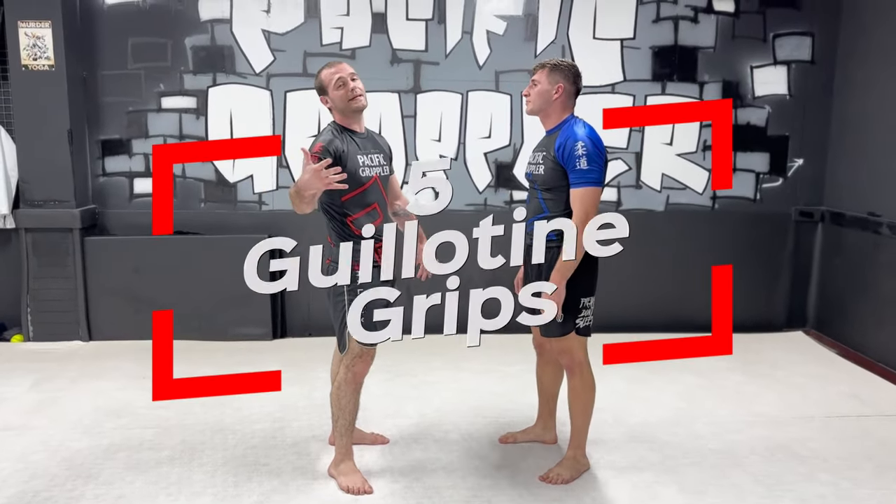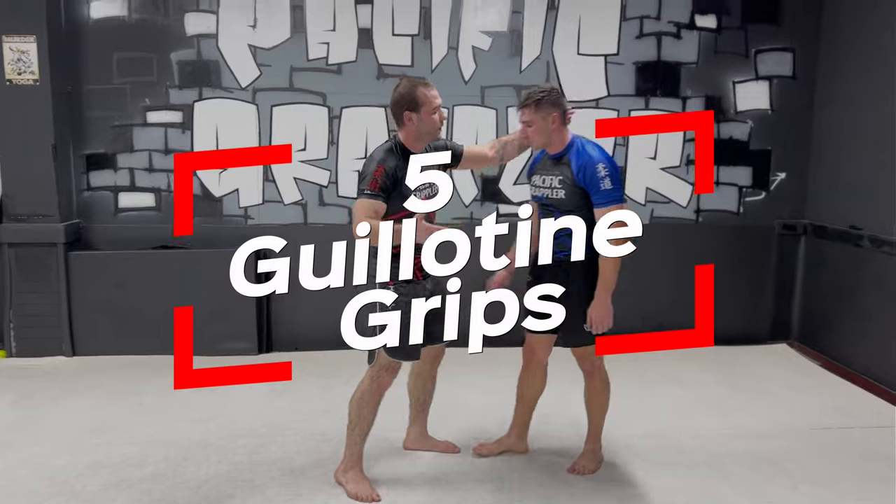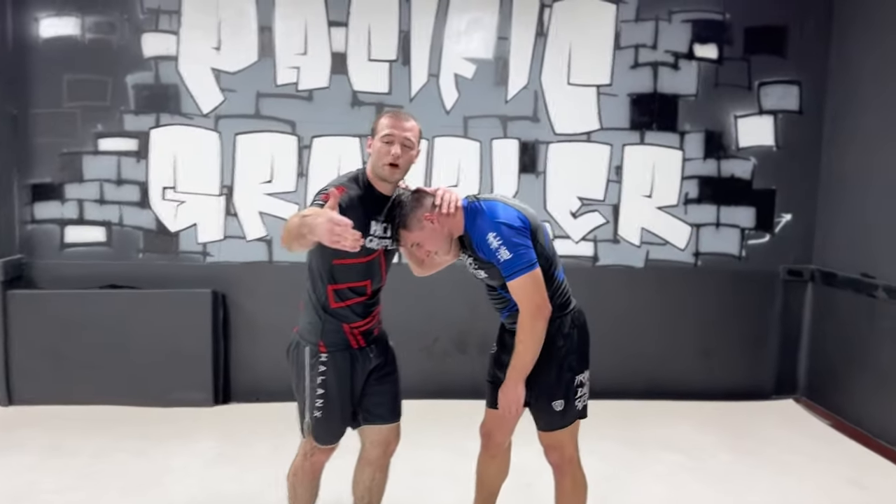We'll hit five basic guillotine grips. One I like a lot — if you got short, stubby arms.